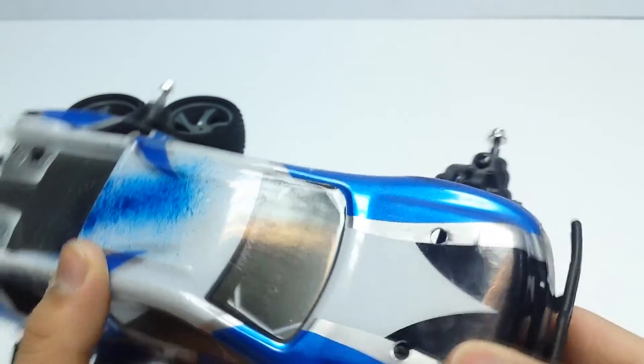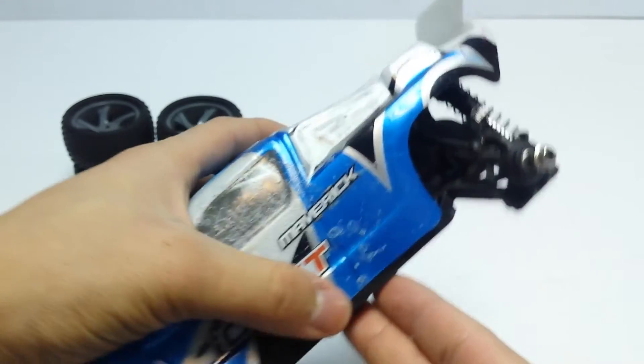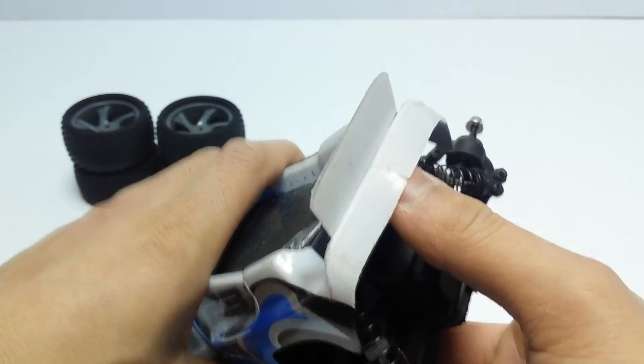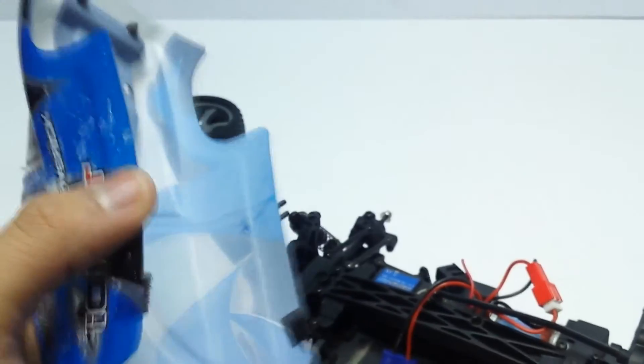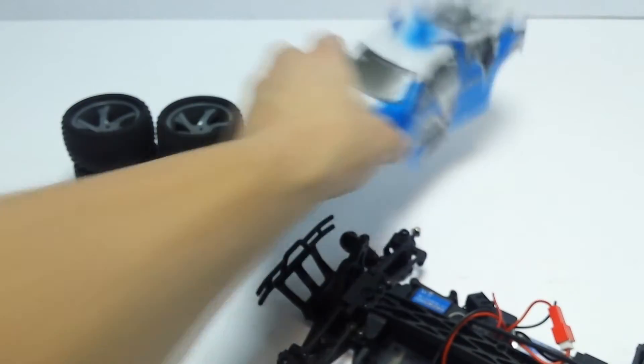The body is quite well beaten up — the front especially has some light scuffs and extra paint. There's also some cracking going on at the back. I did put some velcro on here to help it hug the chassis, but yeah, that's the body shell.